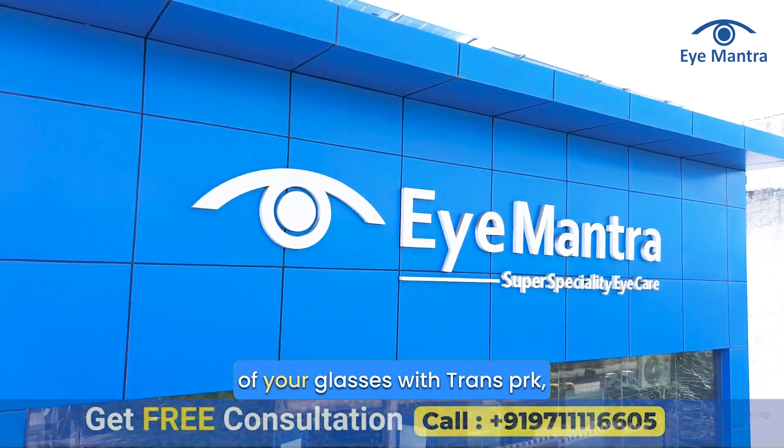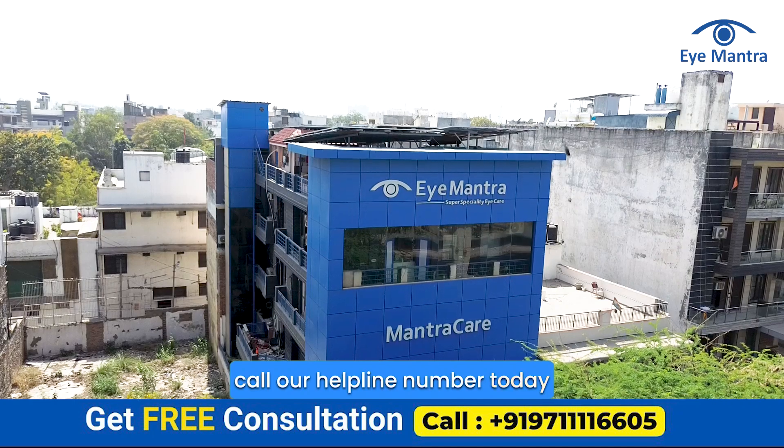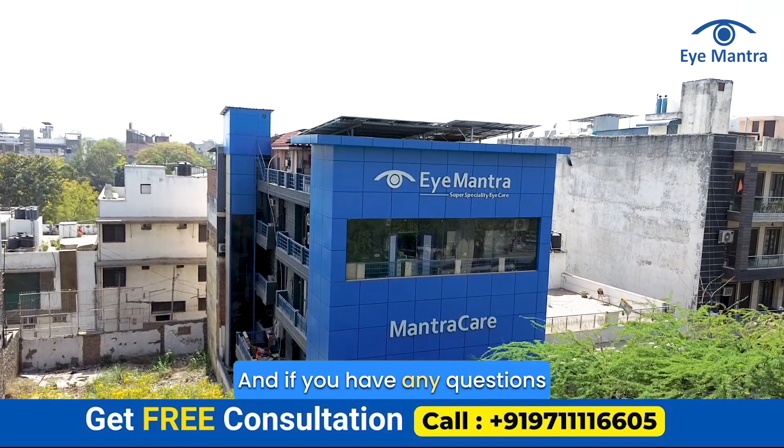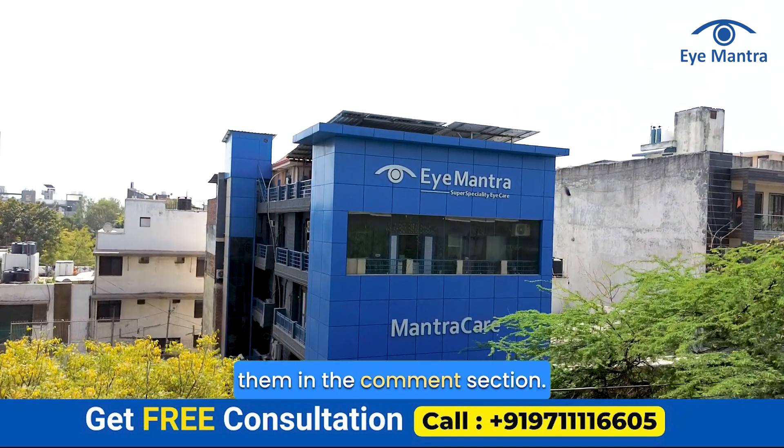If you also want to get rid of your glasses with Trans-PRK, call our helpline number today to book a free consultation. And if you have any questions about Trans-PRK, feel free to ask them in the comment section.